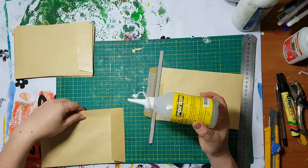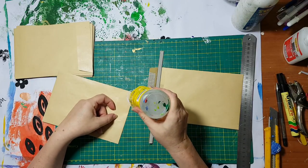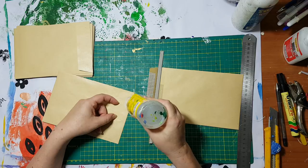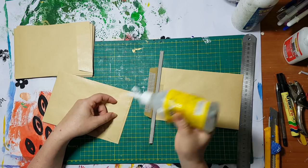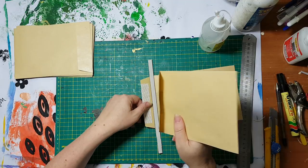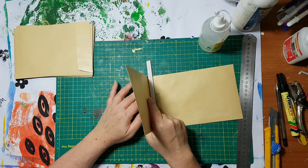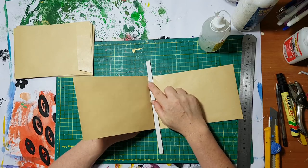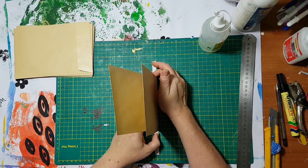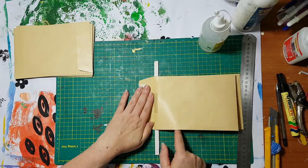I'm going to put some glue — yeah, here. This is the first time I'm attempting it so please forgive me, we are doing it together, we'll see if it will work or not. And I'm putting it here and keeping this as my measurement.